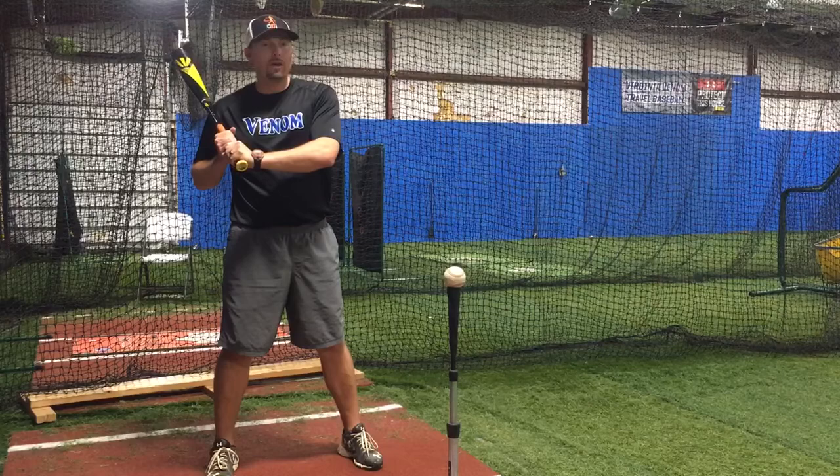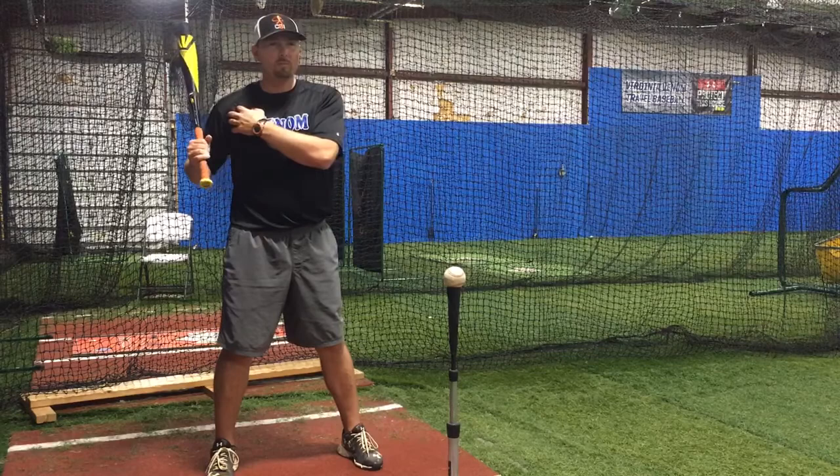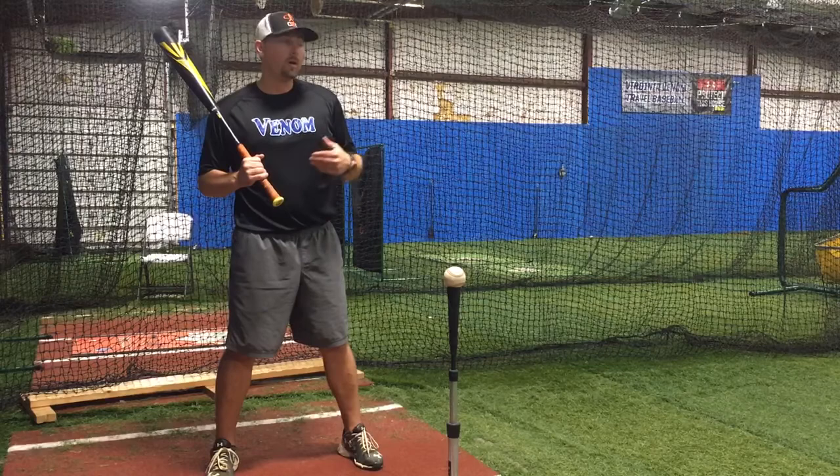Or you'll hear me tell you to stay connected. That means your hands — you don't want to let your hands get away from your body when you're hitting. You want to keep them a little bit closer. And you also want them to work with your back shoulder. You don't want them to separate from your back shoulder and work independently. They want to work together.